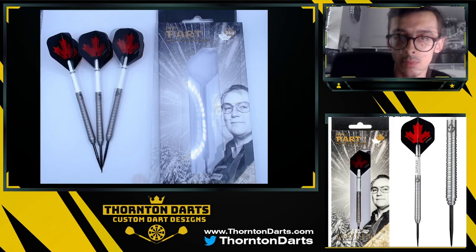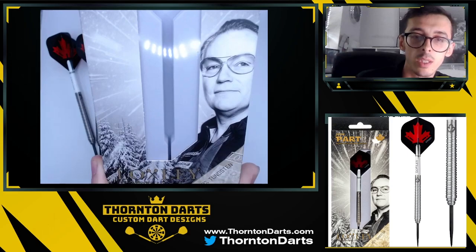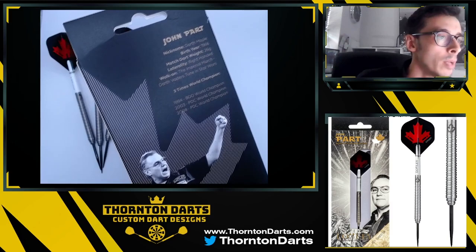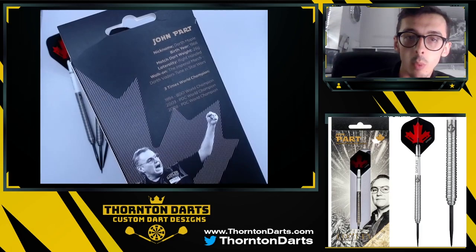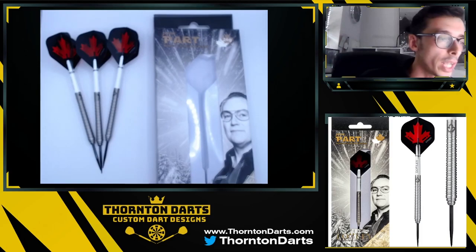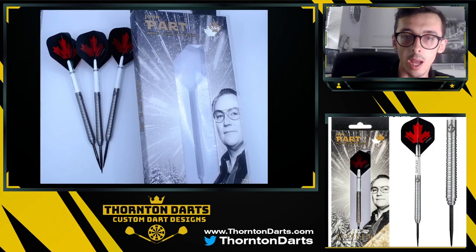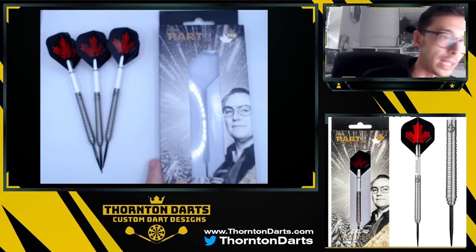Next up we're going to take a look at the packaging. On the box you've got John Part at the top, the 24 gram, and then World Champion Edition — you've got the man himself and the Loxley logo with 90% tungsten. On the back, which I think is really nice, you've got almost like a player synopsis: his nickname Darth Maple, birth year 1966, his dart weight of 26 gram which is what he uses in matches, right-handed, his walk-on, and the years he won the world championship. What I will say about Loxley is their packaging has definitely improved — they've listened to feedback and become a lot more professional. The foam insert is a nicer touch, it keeps the darts more secure, and the material the boxes are printed on now just feels a lot better.